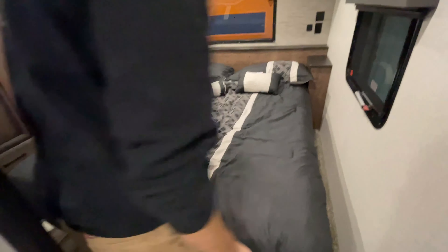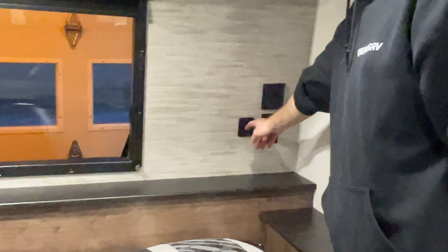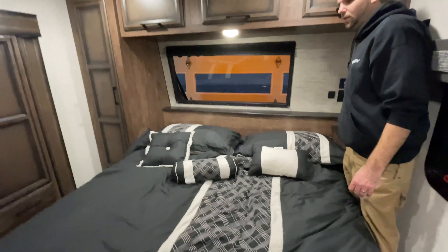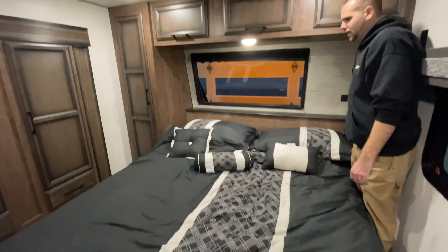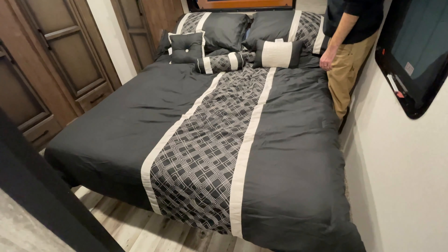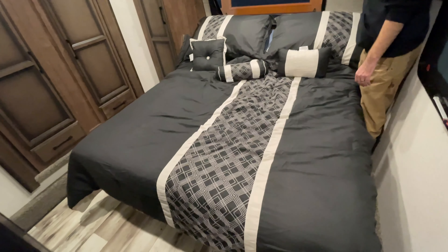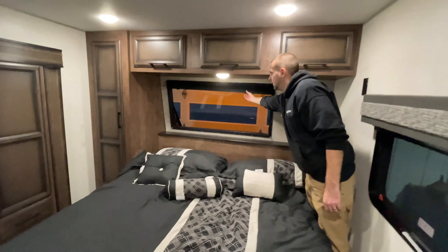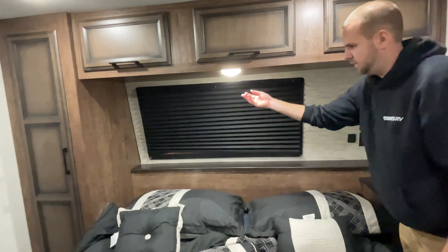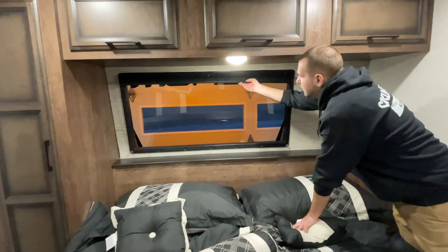In this corner, you have USB charging ports, a regular outlet, and your bed lift switch. When raising and lowering the bed, I recommend not being on the bed so there's no excess pressure. You can simply raise and lower the bed. The blind up here is a simple pull-style shade — grab the sport bar on the bottom and lower it, and to bring it back up, simply raise it.